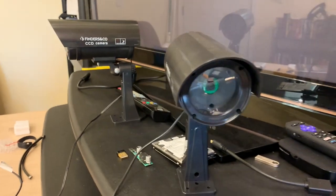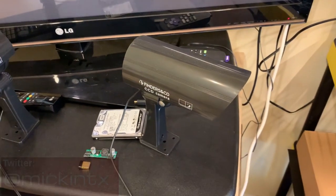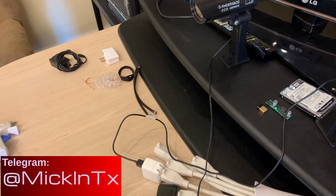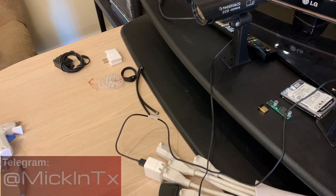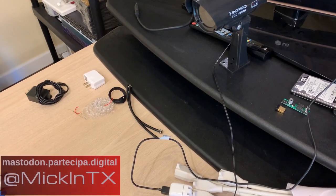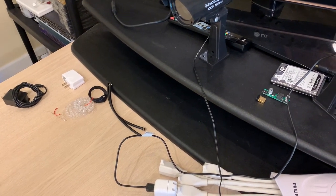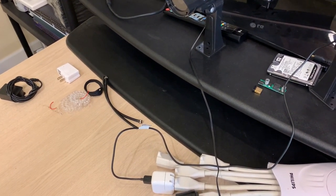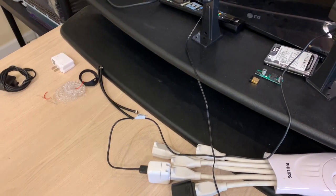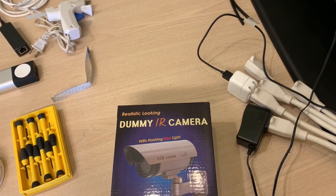I want to talk about a little project that I've been doing. I've for a long time been looking for a way to make my own security cameras at home because everything on the market is really pretty expensive for what you get. I got a few of these ideas from different YouTube videos and kind of took all of that and put it together.